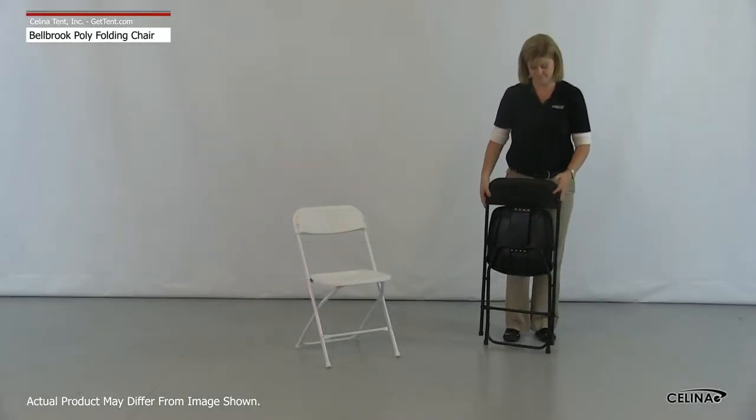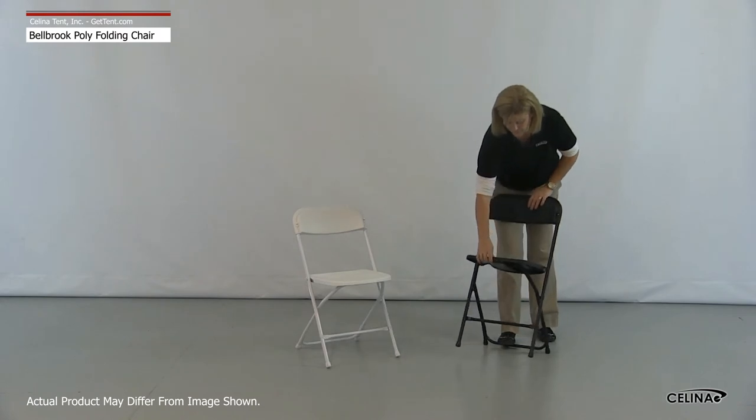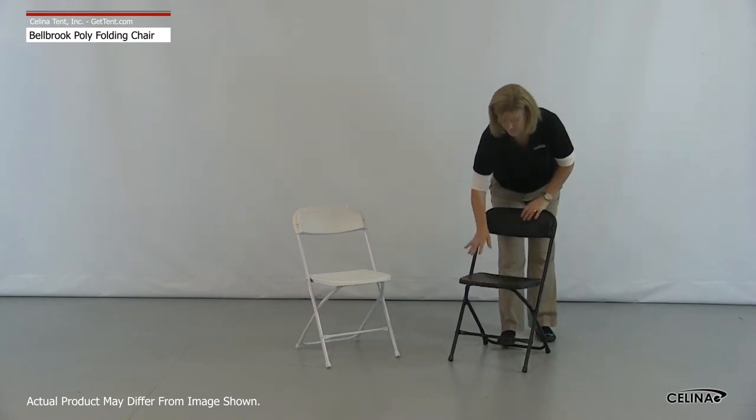To set up, simply grasp the highest portion of the seat and the back of the chair and push apart. The chair will lock into place once the seat is lowered.